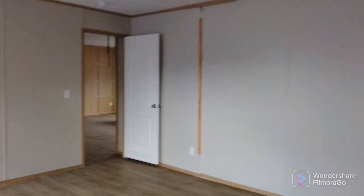I believe this is the panel where you can access that water heater. You see those little strips right there — I think that's it. Plenty of outlets throughout the house — not running short on that.